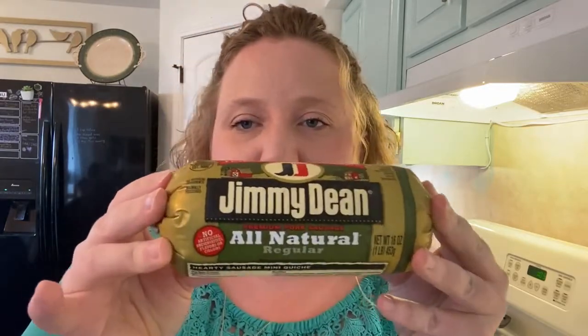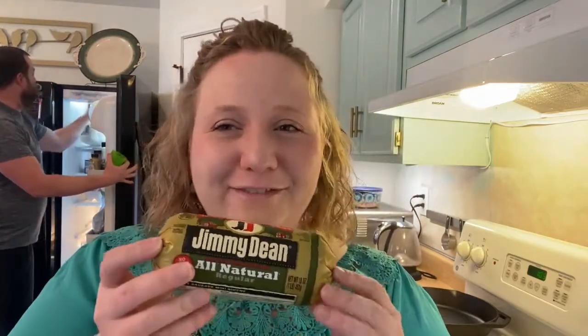Here are the three ingredients. I get Jimmy Dean's all-natural sausage — you cut it open, brown it, and crumble it in a skillet. You leave all of the fat in there. I guess if you were being health conscious you could pull it out, but it does kind of help flavor this, so we leave it in.